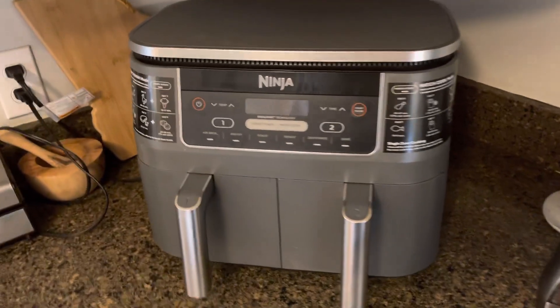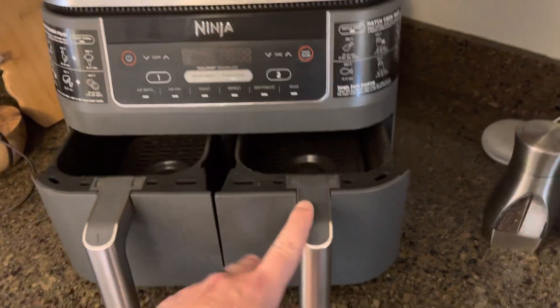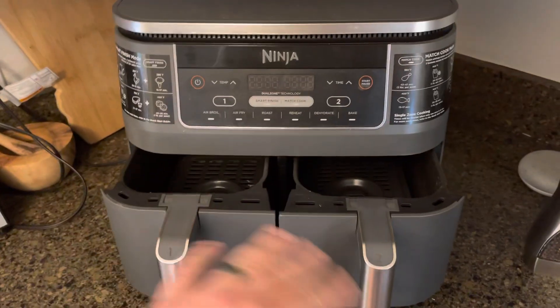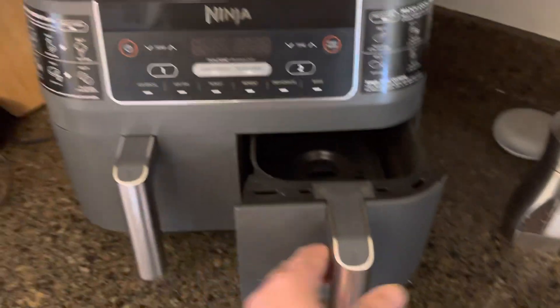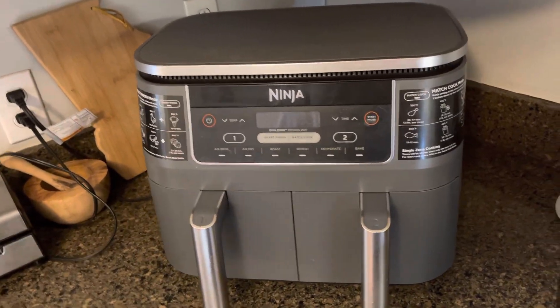This particular one has two trays, so you can do a side and a main course, or two different dishes. You can time them up at the exact same time, or you can kind of stagger the time through the settings.